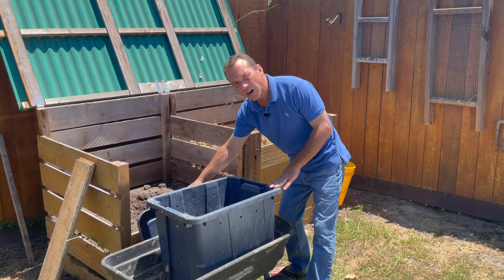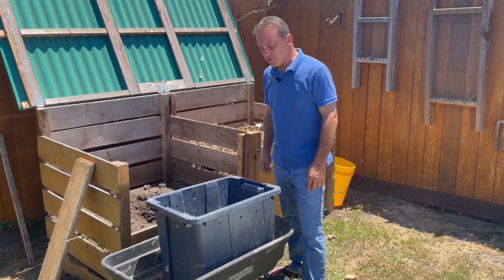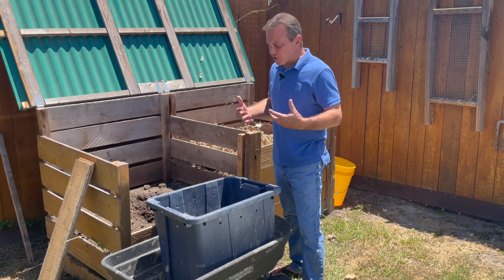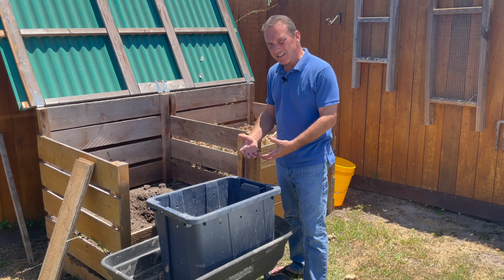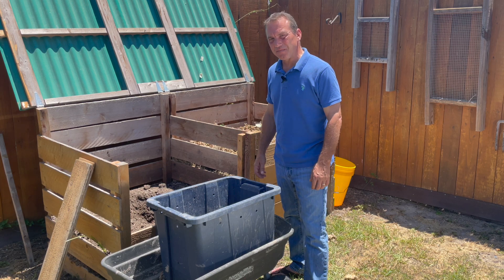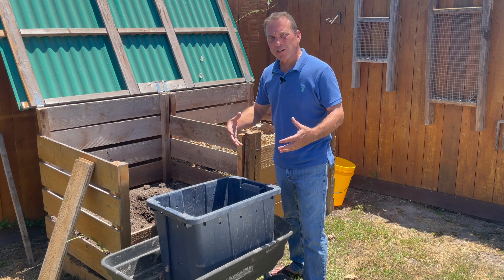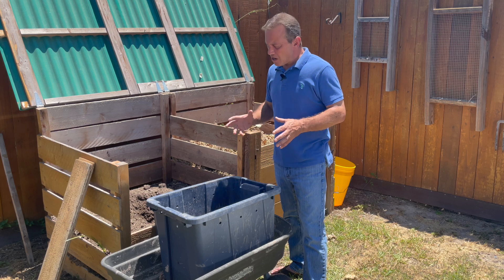There are only two key things you have to make sure you have if you're using a tote like this. One is a lid to keep excessive moisture out. Number two, I always like to drill holes at the top of the container around the perimeter — half-inch holes, three or four on each side — to allow some airflow into the container without letting excessive moisture in when the lid is on top. Any plastic tote or container like this, even a cheap garbage can, will work fine as long as it has a lid and you're able to drill holes into the side.